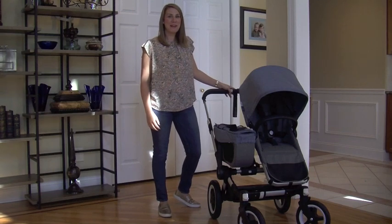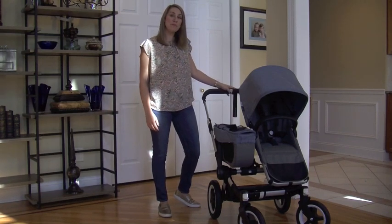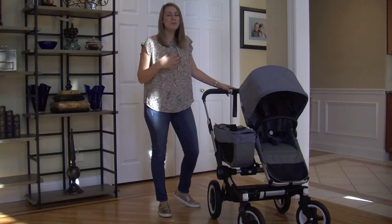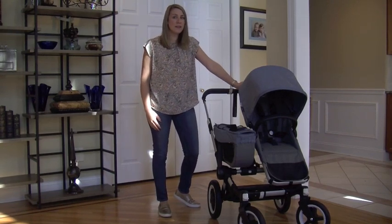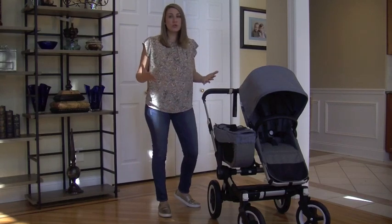Hi everyone, Robin with Pish Posh Baby. Today I have the brand new Bugaboo Donkey 2. I'm super excited to tell you all about it. It's a great stroller for growing families or if you have multiple children already.